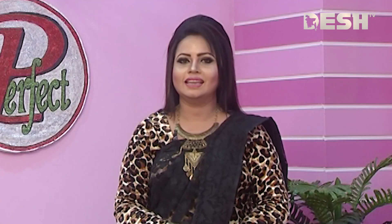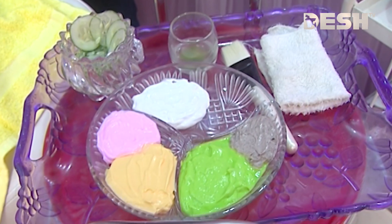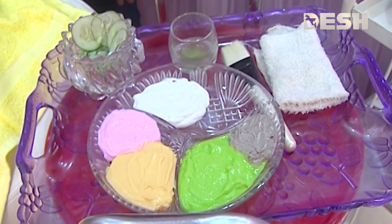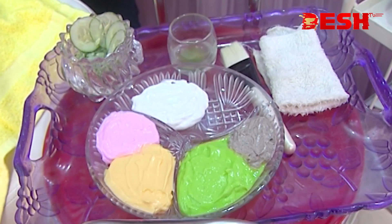Look at our makeup model — see how we change your skin. We use our makeup cleanser as a scrub, and we have scrubbed completely.